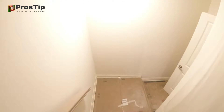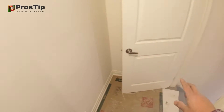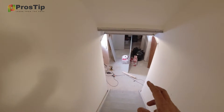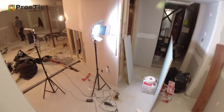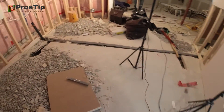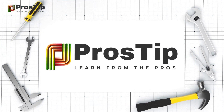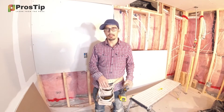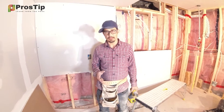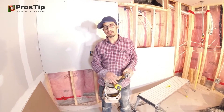We wanted to pass our drywall — 8-foot or 12-foot sheets — but as you can see this area is very tight. So what we did is basically cut all our drywall in half and then installed it. The framing is done and now we're going to install drywall. The issue with this basement was that the entrance was very tight, so we couldn't bring in a complete piece of drywall.